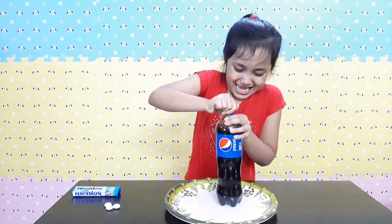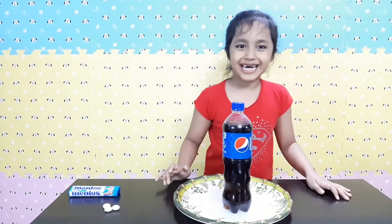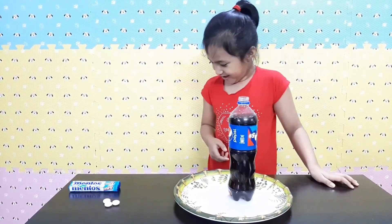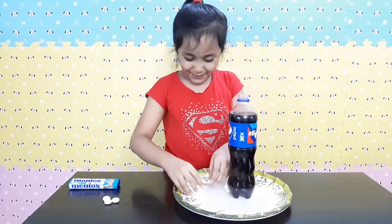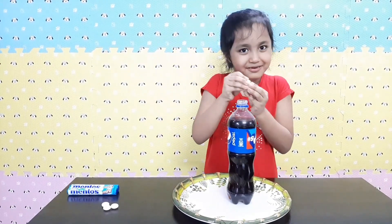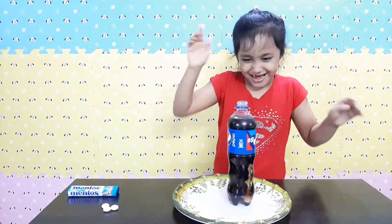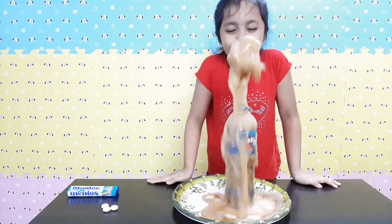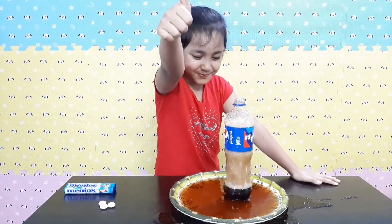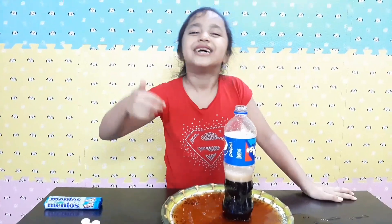Okay, ready guys? Woo! Woo! Yeah! Wow, that's a big mess! So much fun! I'm so happy I'm going to do this stuff!